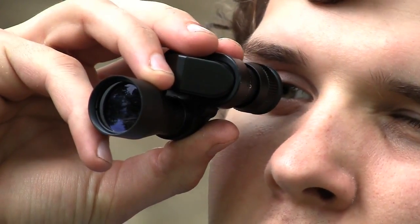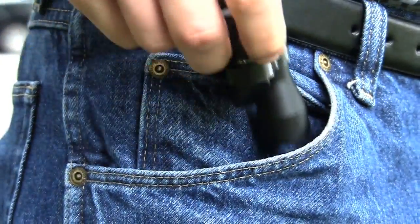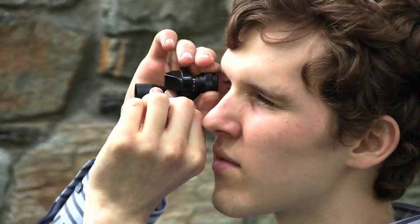The Magnoscope's eight power monocular is so portable and compact — it's small enough to drop in your pocket. It features a comfortable eyepiece and an easy to use focus ring. It is perfect for field study, hiking, and more.